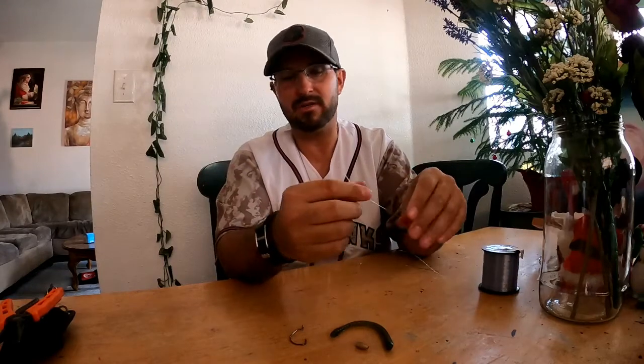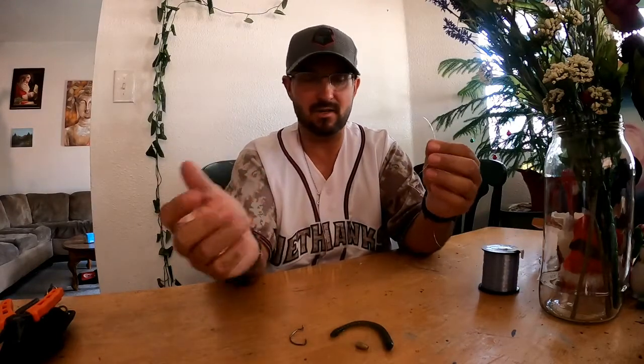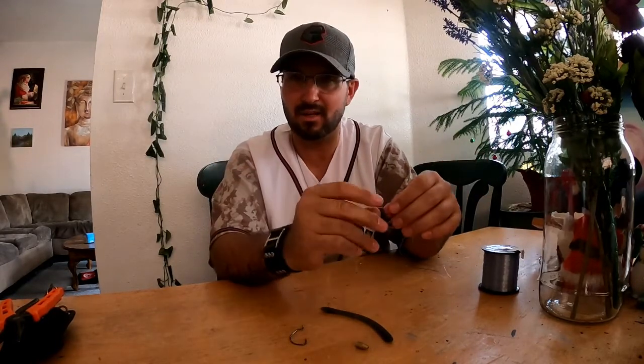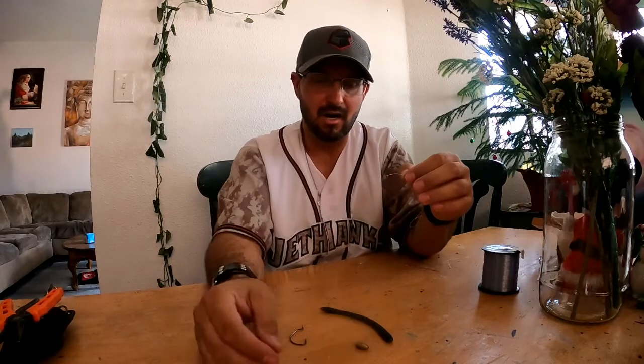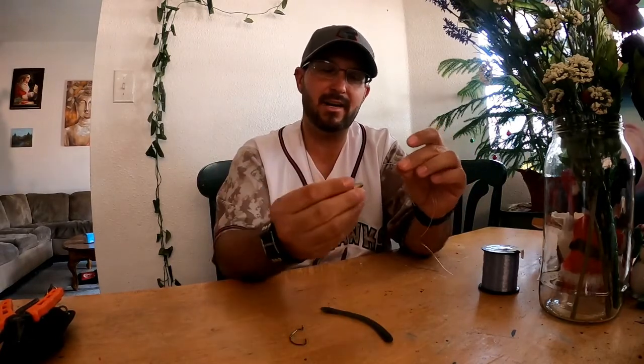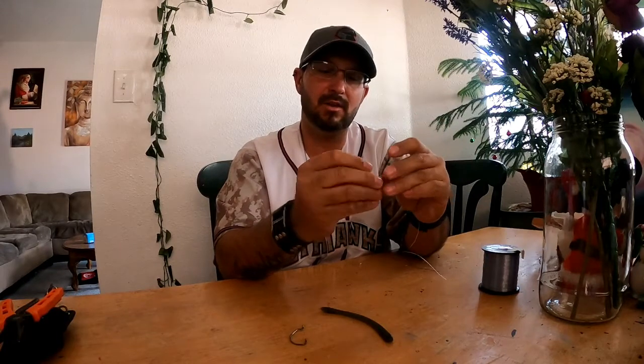We're going to use my spool of line as our pole. The first thing you're going to want to do — this is how I do my Texas rig — and I'll show you a tip on how to make it snag-less. Some people call it weedless, I call it snag-less. Take your bullet weight, your worm weight, and slide it in tip first towards your pole.